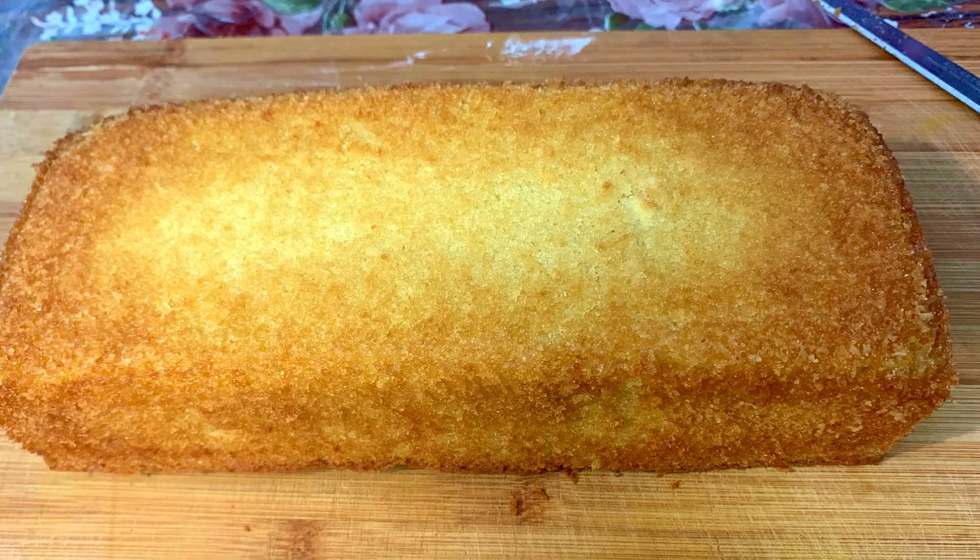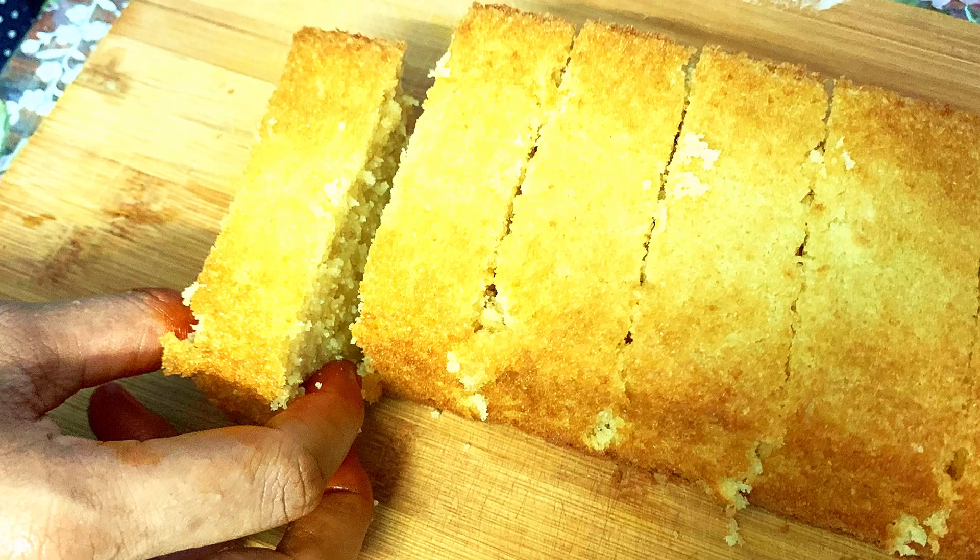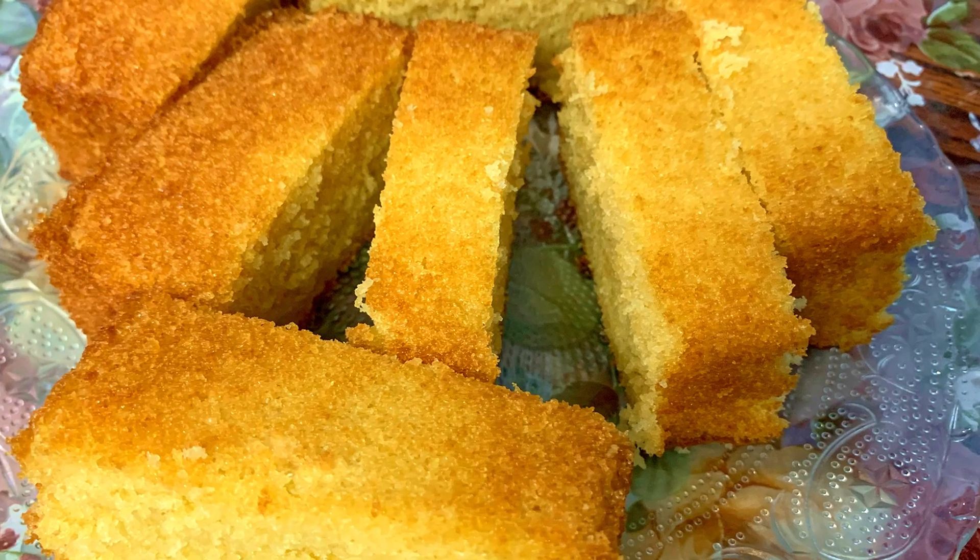It was good to see a good taste, but it could have a lot of taste like this. The taste is good, this texture has been a good taste. Let's try it.